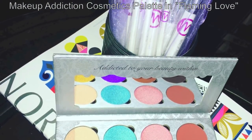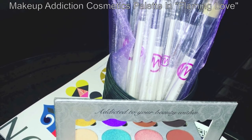This is a picture of the palette itself and also my second set of Makeup Addiction brushes. In the crease I'm going to go ahead and start with Savannah. This is a beautiful brown saddle kind of shadow.